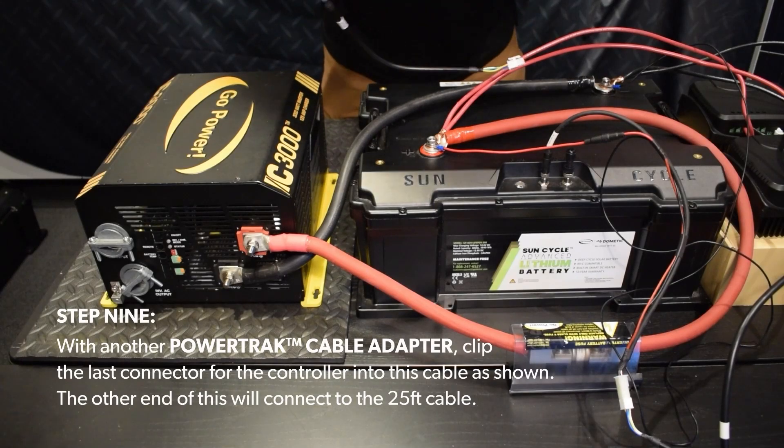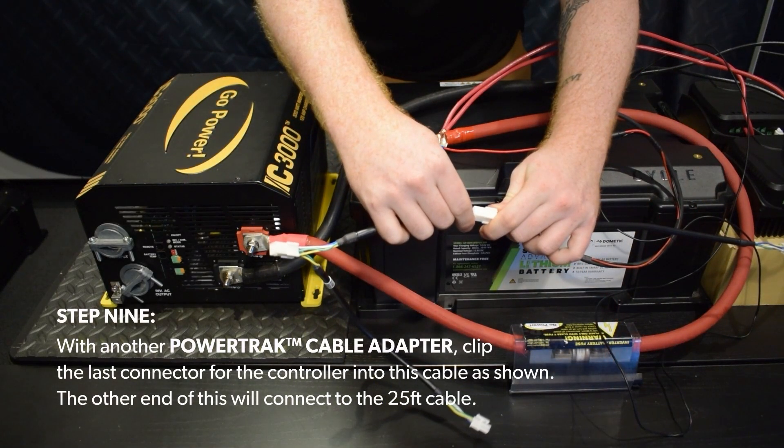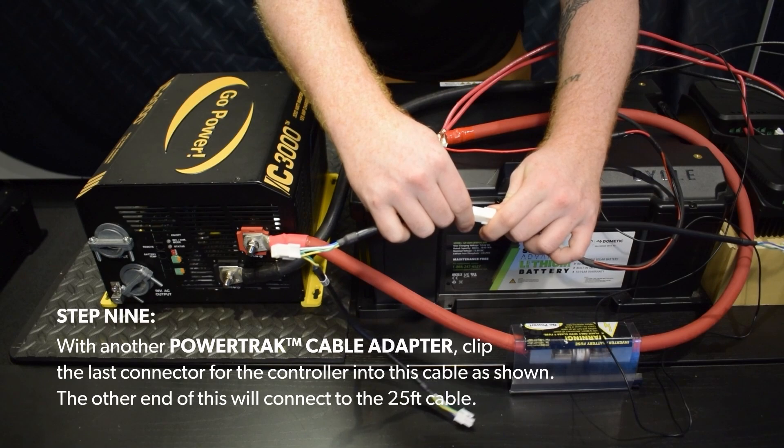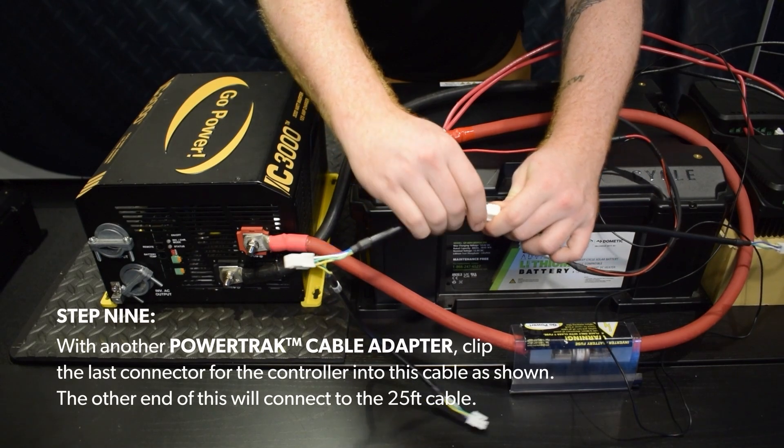Step 9: With another power track cable adapter, clip the last connector for the controller into this cable as shown. The other end of this will connect to the 25-foot cable.